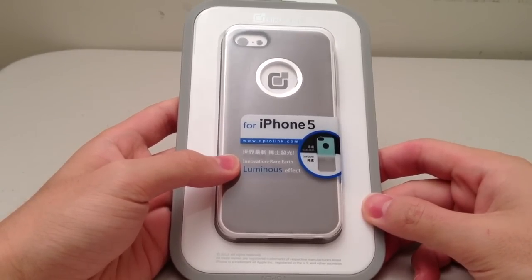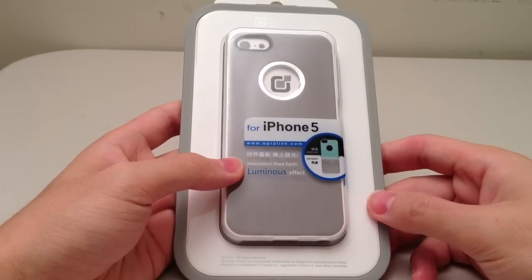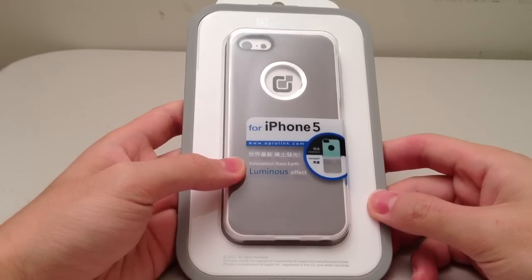If you guys haven't heard of Aperolink before, that's probably because it's an overseas company based somewhere in Asia. How I got this case was someone sent it to me from Japan, and I looked up the price online and it seemed to be around $30.